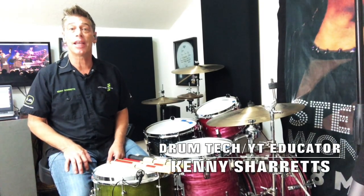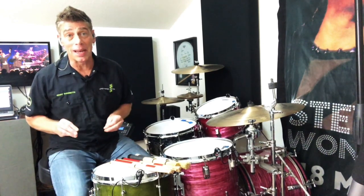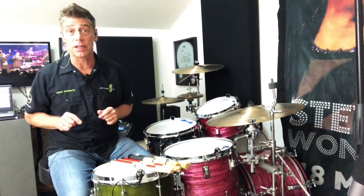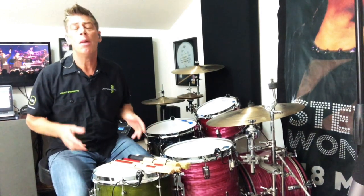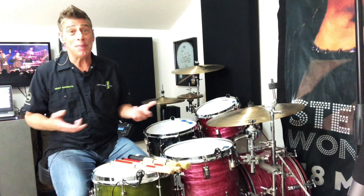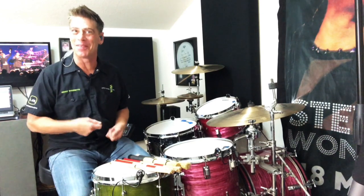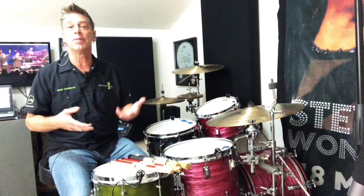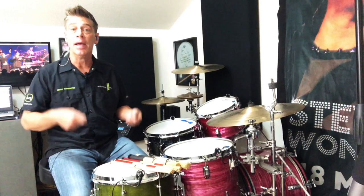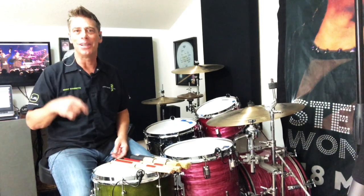Hello everyone, drum tech drummer and YouTube educator Kenny Sherrits coming to you with the first installment of my series on tips for getting a great acoustic gig drum sound. Everybody's starting to get out and play a little bit more — bars are opening up here in Austin. While some gigs allow me to bring a full kit, most right now are smaller acoustic gigs. Man, it's been a while since I took out my kit, and if you're like me you want to take your kit out and play it well with a little bit of heft. Come on, let's check it out.